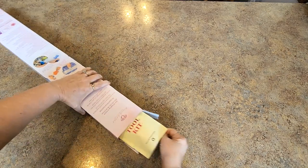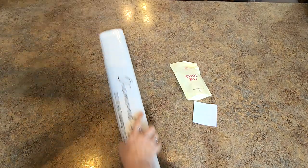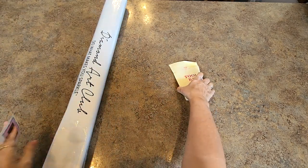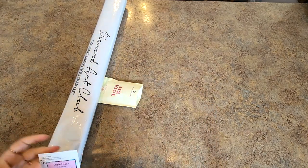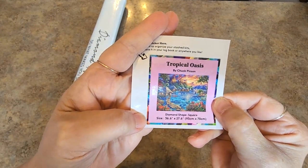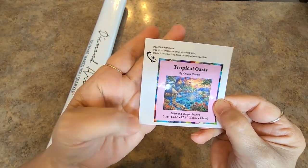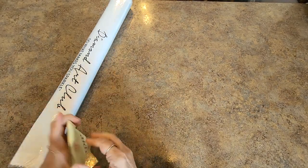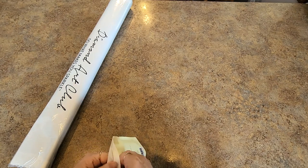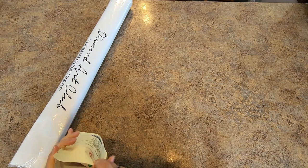All right, let's get it out and see what we have this time. There's another one sitting in my office waiting, and then one more on the way. This one is the Tropical Oasis — it is gorgeous, absolutely stunning. It's 93 by 70, so this one's back to the big size. The Teal Lighthouse was a little smaller; this one's back to the typical 93 by 70.